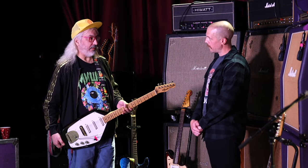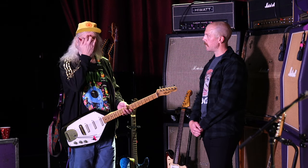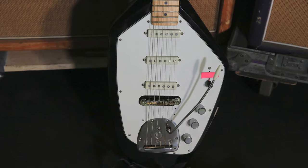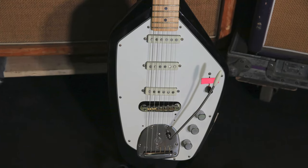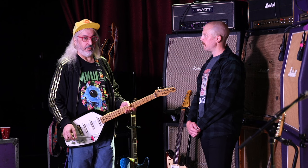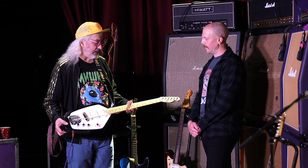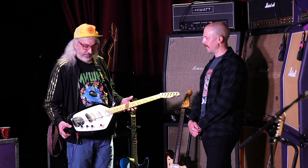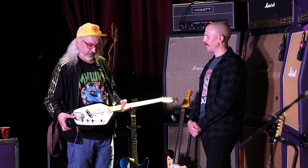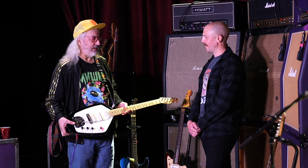Yeah, it was a Phantom guitar. The Phantom shape was always my favorite — the Vox Phantom always looked really cool, but I could never really get along with playing them. So I decided to make a playable one for me. I had this Phantom copy and I got a neck from Fender — a Tele neck — then a Mastery whammy, and overhauled it with some Fender noiseless pickups.